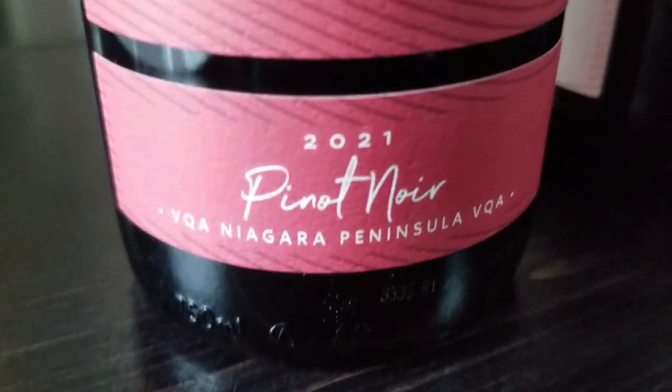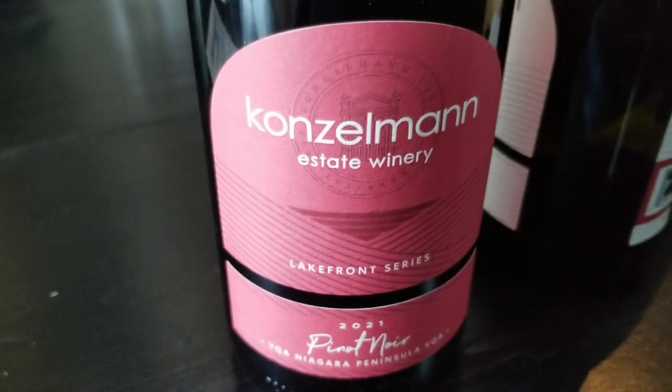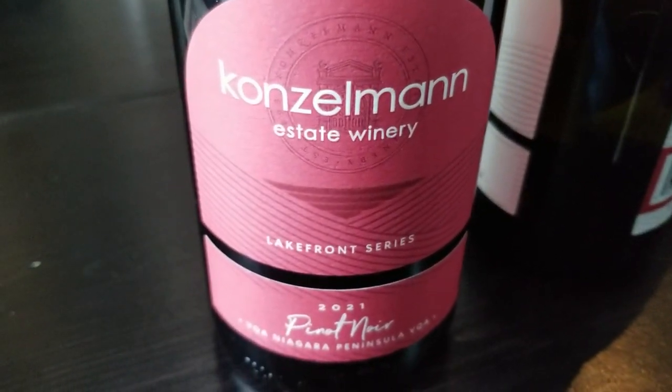Really good vintage on that one — 2021. Light red. Did really, really well here. Should be nice. Honestly, it's cranberry juice. That's the easiest way I can describe that.